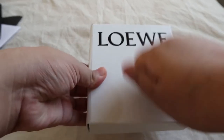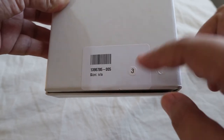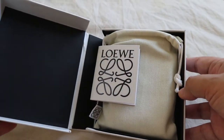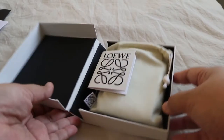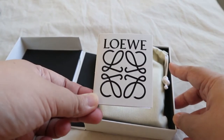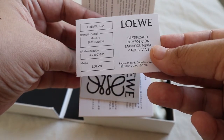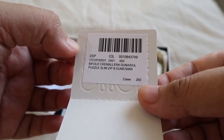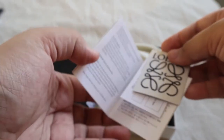The wallet comes in a white, very sturdy box with the Loewe logo on the side. The back has a serial number and no other information about the wallet. It opens in a really nice way compared to a conventional box. Inside you got the Loewe care card, a certificate of authenticity, and another card — everything came complete.